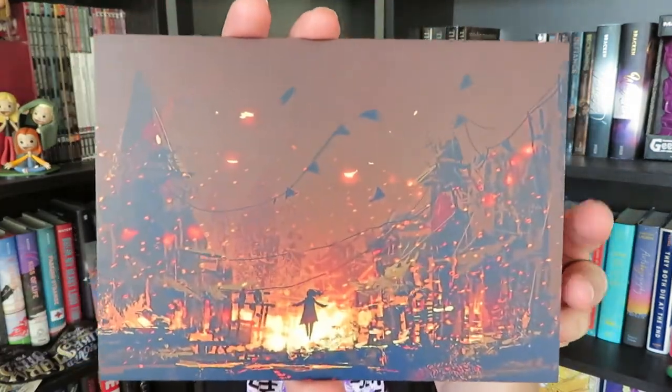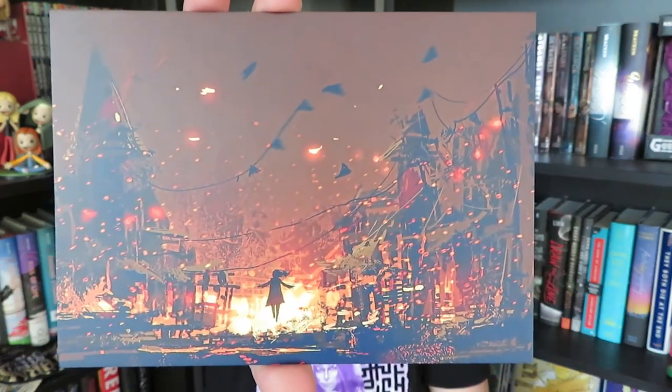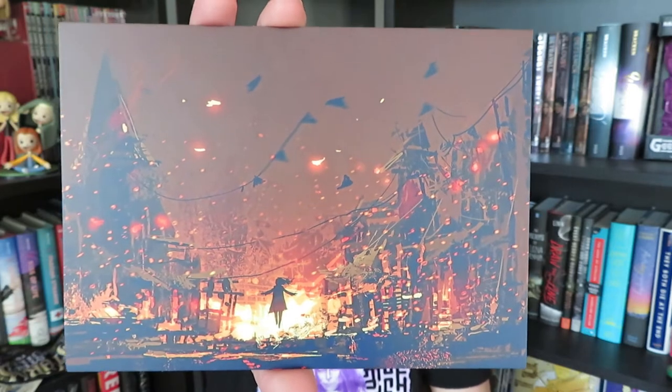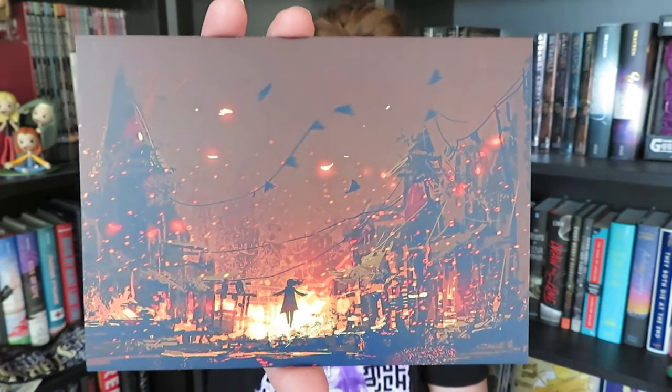Then we have our postcard with this amazing art on there. I do not know who's been doing the artwork for these postcards, but it is absolutely gorgeous — I love these so much. It's not telling me who did this in my spoiler card. I have my one from last month right here; they are just absolutely gorgeous artwork.